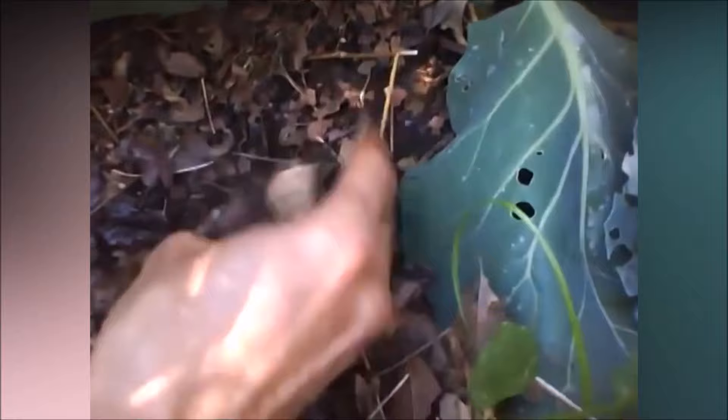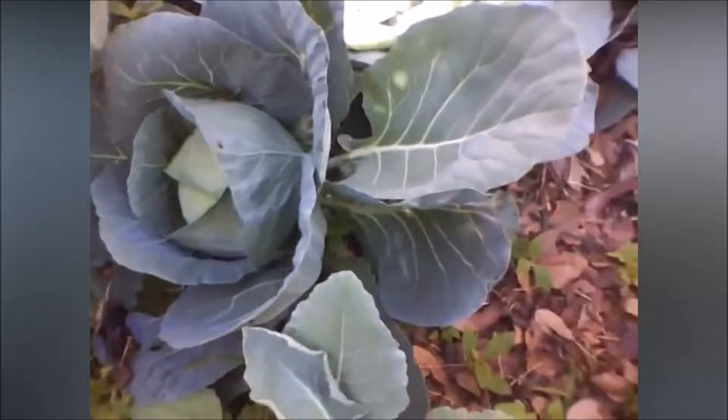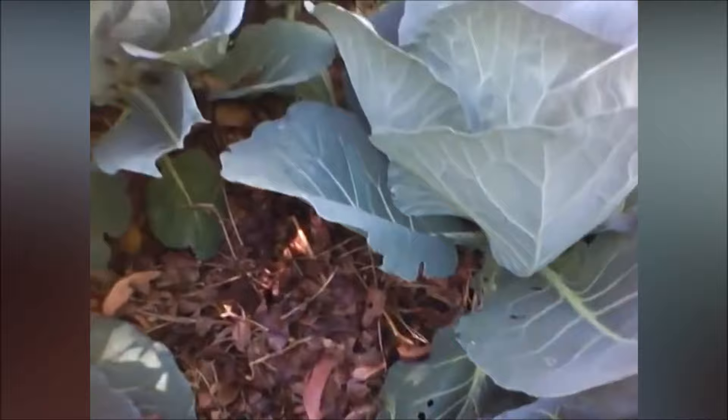Cabbage planting time. Cabbage grows best in a long cool growing season with temperatures between 45 to 75 degrees Fahrenheit. Cabbage can tolerate frost and temperatures as low as 20 degrees for a night. Cabbage can bolt and go to seed in temperatures greater than 80 degrees Fahrenheit.